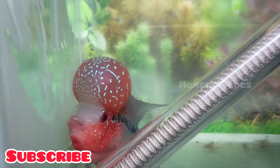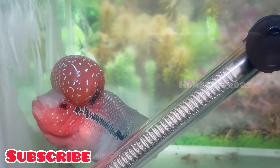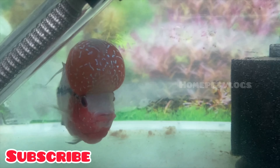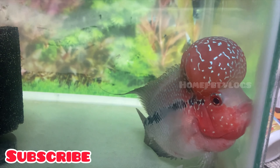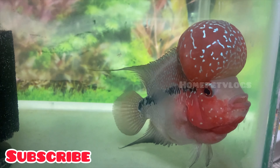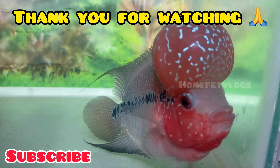If you have any doubts about Flowerhorns, you will be able to find any fish. When you hear about Flowerhorns, you will be able to fish in a separate way and take a lot of water. Thank you so much for joining us and we'll see you in the next video.